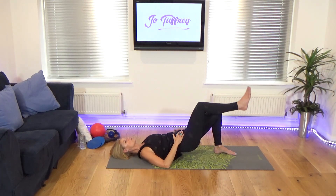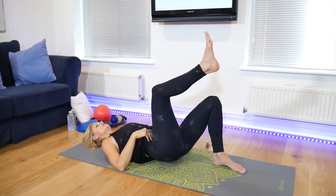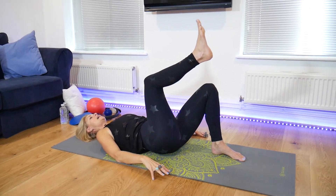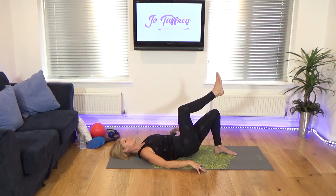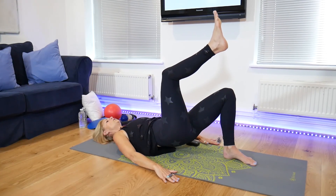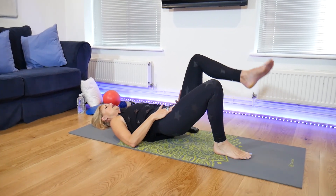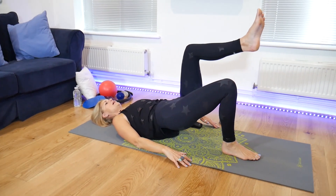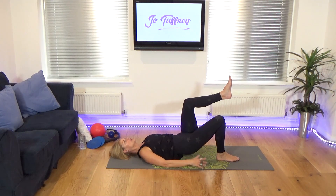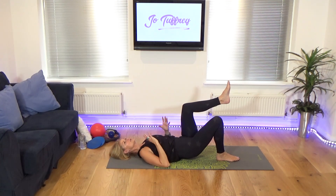I'm now going to work with just one leg lifted. If we have discrepancies in the glute strength, this will even it out. From here, release down and push back up. Release down and push back up. Two more. This is just a taster of some of the exercises. One more. Hold up for tiny little repeaters: eight, seven, six, five, four, three, two, one. Release that foot down. We're working the glutes in a bridge position, but we're going to be working the buttocks in so many different ways.